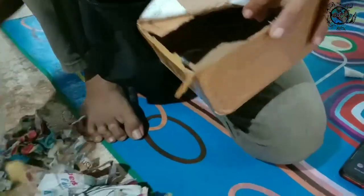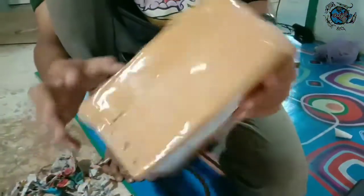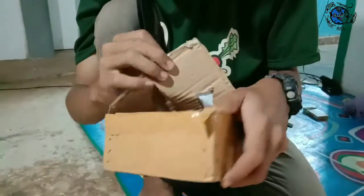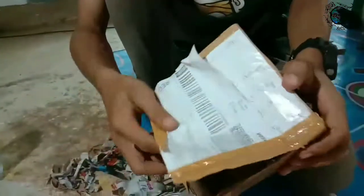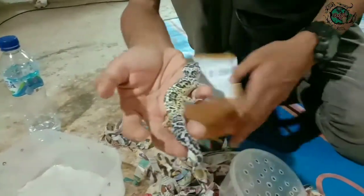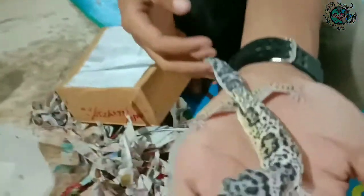Full supaya geckonya tidak tergoyang-goyang ya teman-teman. Untuk udaranya, Insya Allah kalau reptil itu kuat. Packing ini juga nyawannya lebih sehat, lebih aman. Ini modnya lemon frost, makes no good eclipse, ini female.